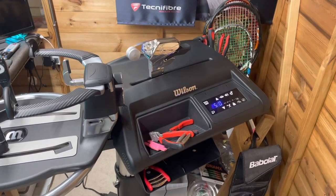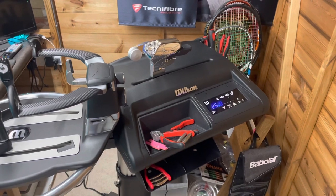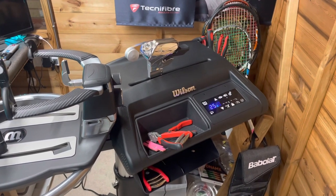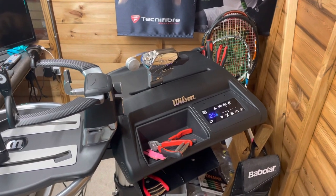I'm probably stringing anything from 700 to 1,000 rackets a year on average. I did 700 rackets last year and that was with lockdown being imposed for about four or five months.